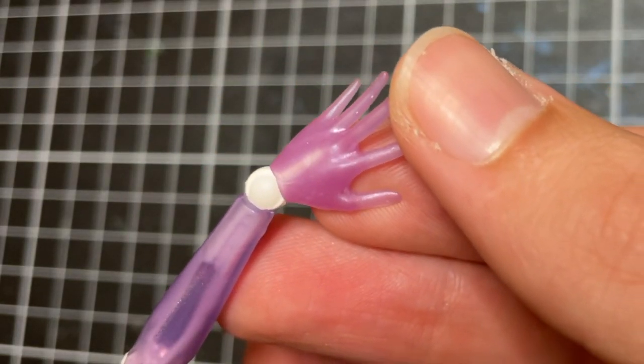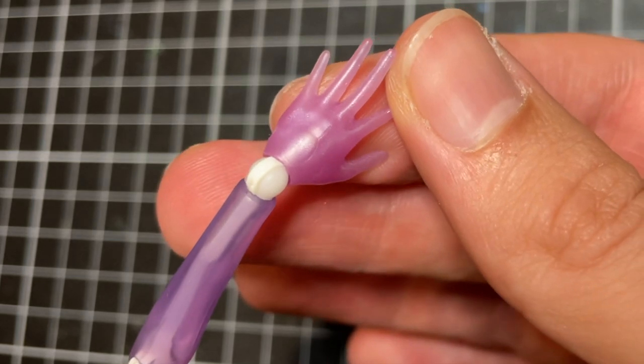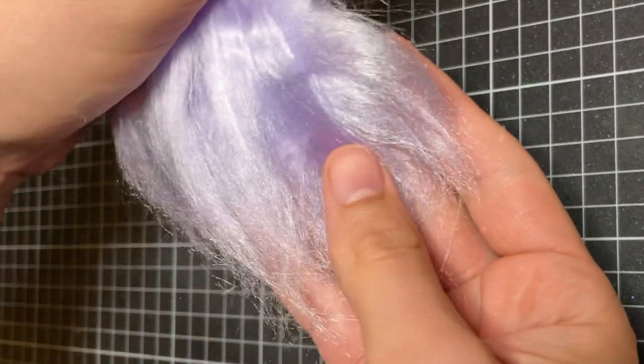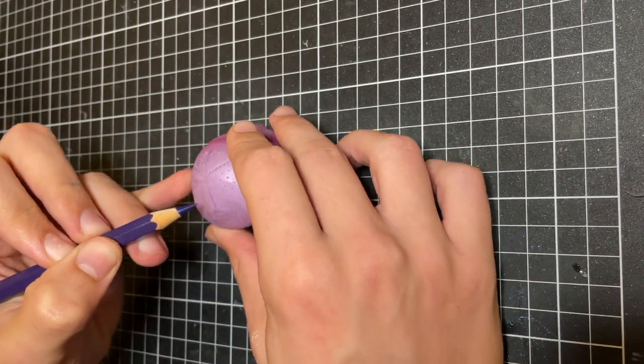Off camera, I use some acetone to remove the factory paint from her hair — I just felt like it didn't look cohesive with her new face-up. I then made her some pastel lavender hair from acrylic yarn, which I cut, brushed, straightened, brushed again, cut, and glued to make wefts.